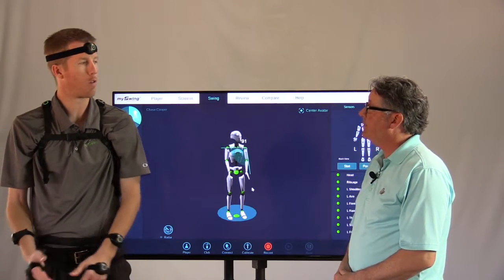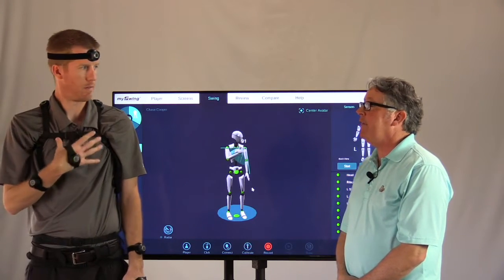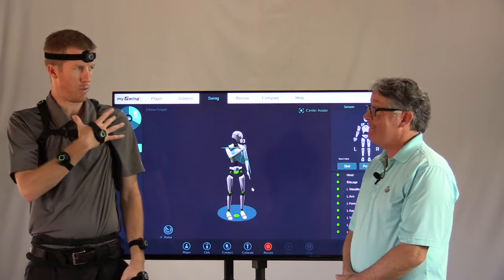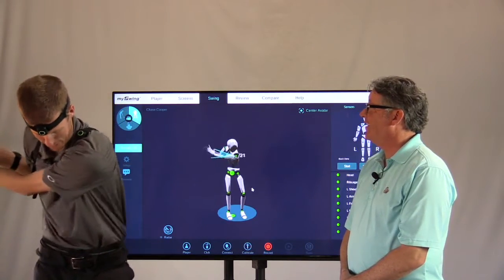And then, can you overdo this? You certainly can, and that's an injury. Maybe even getting the club stuck behind you, but I would say for the most part it would be injury — some type of structural issue with the shoulder girdle. Can you say torn rotator cuff? I've got shoulder issues too, and I definitely do this too much.